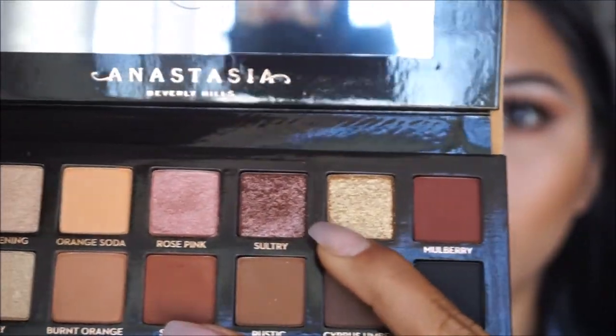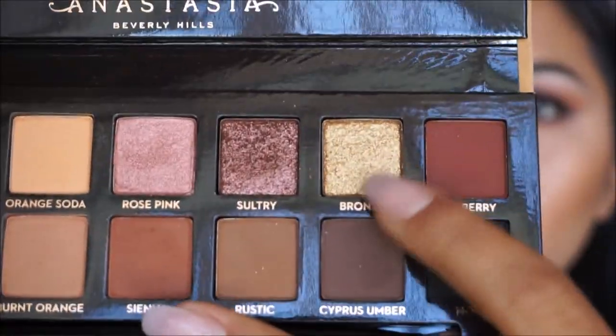On a smaller brush, I'm going to be taking the color Bronzed, which is the gold color in the palette, and I'm just going to go ahead and apply this on the inner corners of my eyes just to add a little bit more fun color to it.